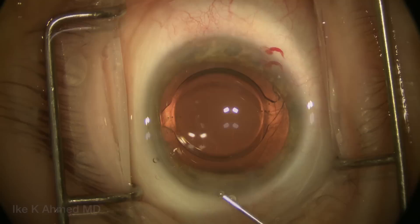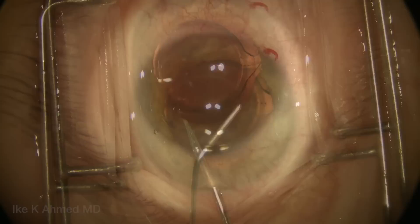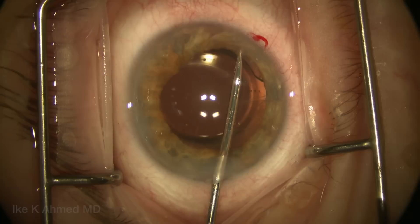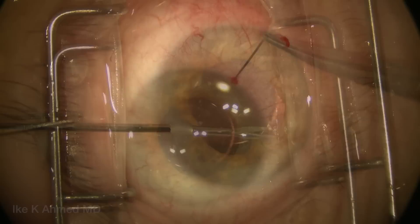Miochol is placed directly over the iris and swept centrally to try to achieve some pupillary constriction, which is minimal. We then use a pair of micro graspers to grab the pupil edge to bring it forward — notice how much tissue there is and the distensibility of the tissue. Even with a long-term chronically dilated pupil, we can actually get a significant effect.